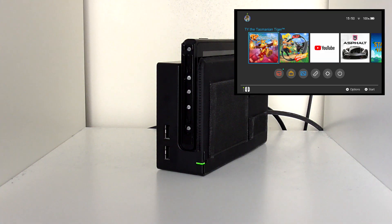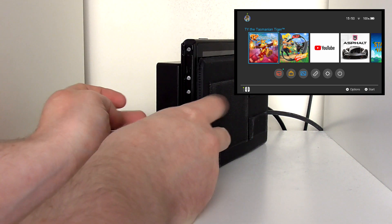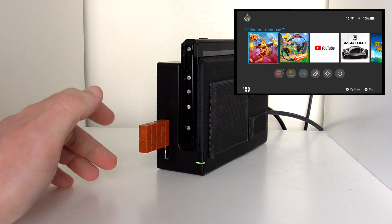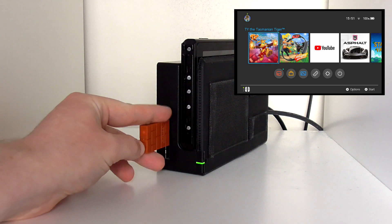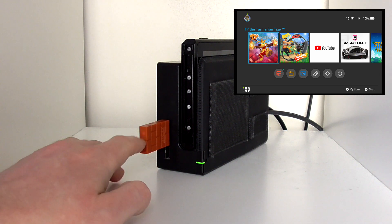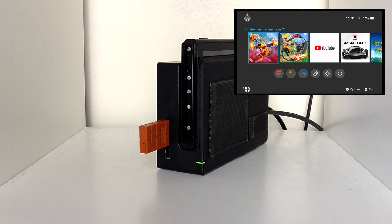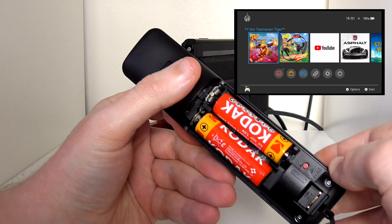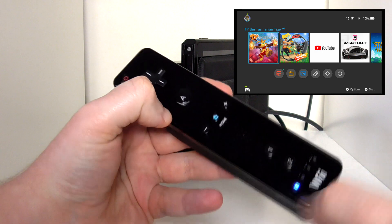Unfortunately some of the functionality is not going to be there. So without further ado, let's get this thing plugged in. It's pretty simple — all you have to do is connect your 8BitDo into the side of the console like so, and it should start flashing. Press the button below the flashing light and it should start flashing faster. Then with your remote, turn it over, hit that button, and there we go — connected.